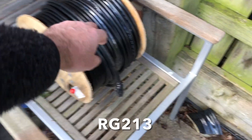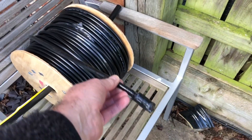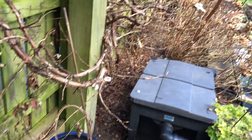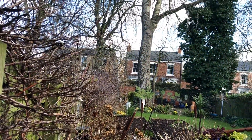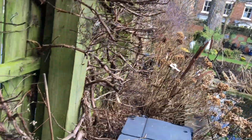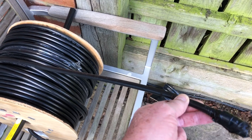Here we are at the top of the garden. I've already got a plug on that end of the coax, so I'm going to pull it off this reel and thread it round pots and plants and everything else to get down to that tree. So without poking my eyes out, I'm going to start scrabbling in the undergrowth and hopefully it'll go well.